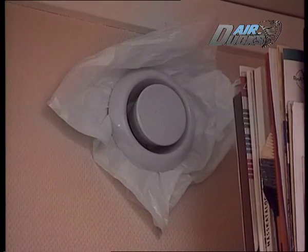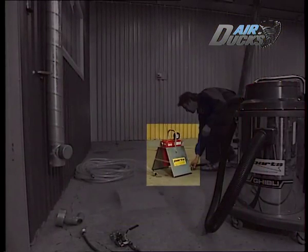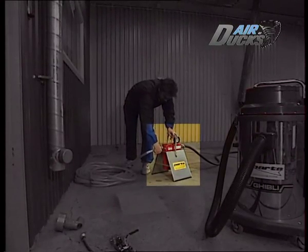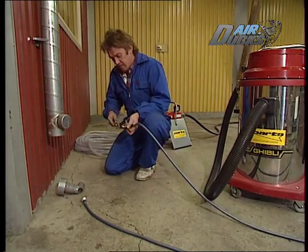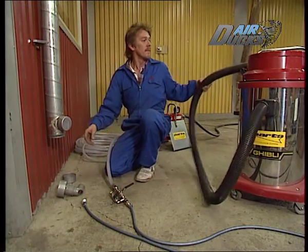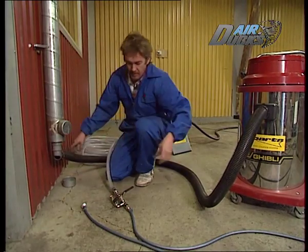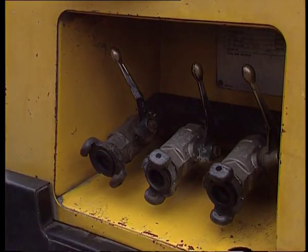Först tätas alla ventiler på den stam som ska rengöras. På luftslangen från kompressorn kopplar vi en filtersats bestående av dels ett grovfilter och dels ett aktivt kolfilter. Det gör vi för att rena kompressorluften från kondens och eventuella oljeföroreningar — den filtrerade luften är betydligt renare än den luft vi brukar andas in. Vi kopplar luften vidare till själva arbetsslangen via en manöverkran. Högvolymsdamsugaren har en kapacitet på 10 kubikmeter i minuten, och slangen monteras till den fria ventilen med en adapter. Uppkopplingen är redan klar.